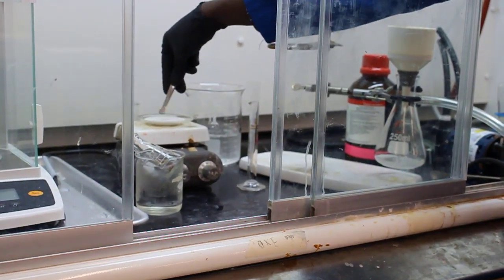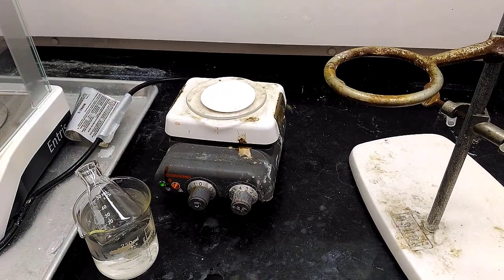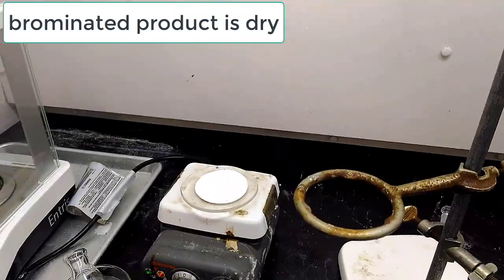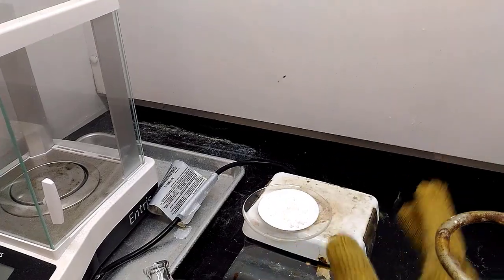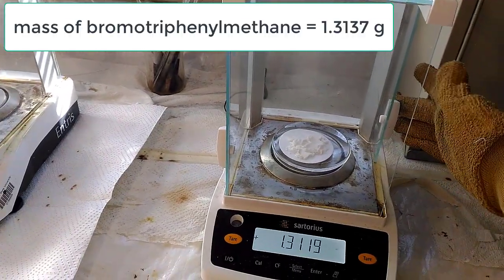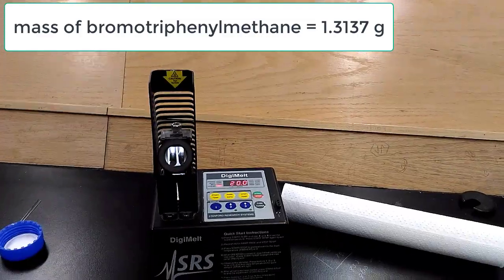They're heating it up and in a moment it jumps ahead to where the brominated product is dry. They then weigh it. Since they already tared the watch glass and filter paper, the mass shown is the product: bromotriphenylmethane — 1.3137 grams.